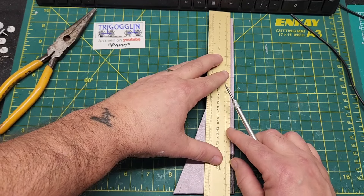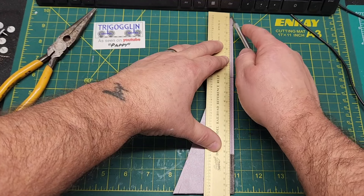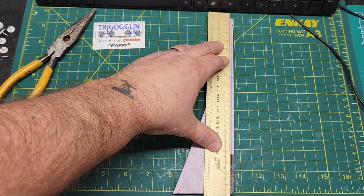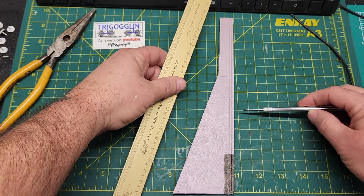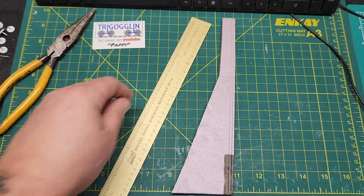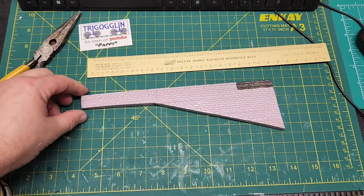I'm not measuring at all. It's in scale — won't be perfect — but we'll see what it looks like. I'll just keep doing that all the way down and come back to stagger some of these lines in different sizes to make them look like sandstone for the retaining wall. There you go, got them all done.